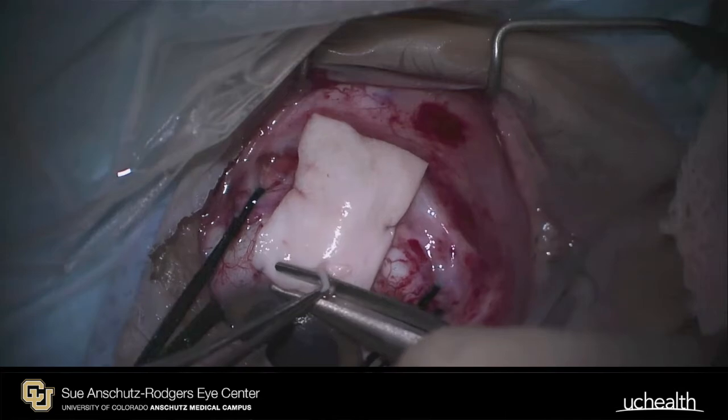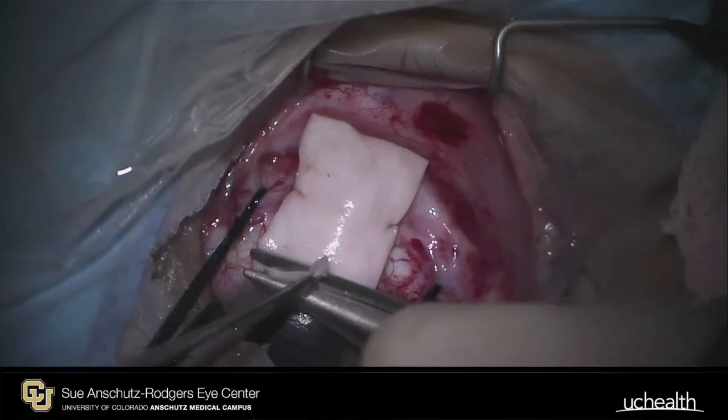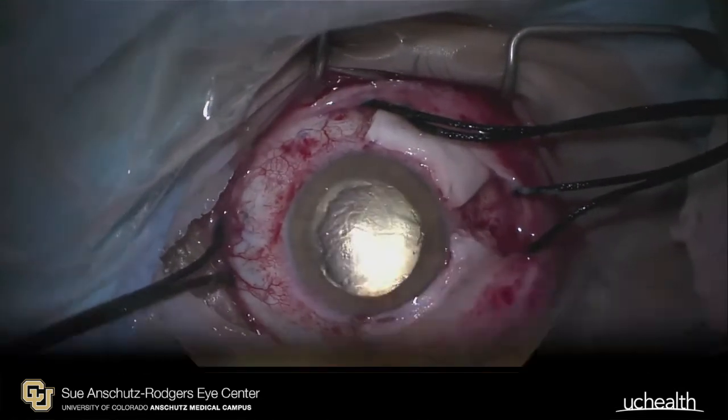Subsequently, silk ties will be removed and conjunctiva closed in a standard fashion, similar to scleral buckling surgery.